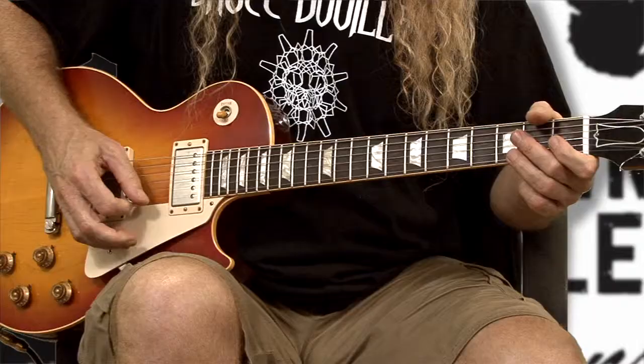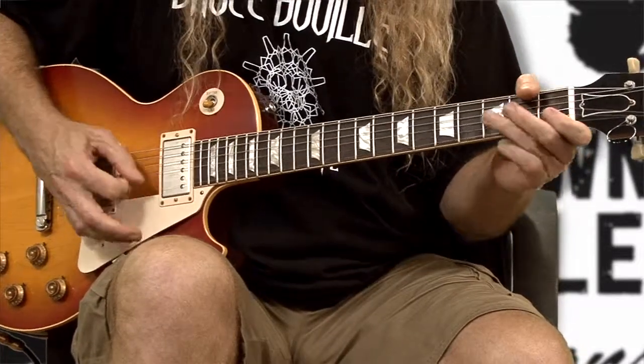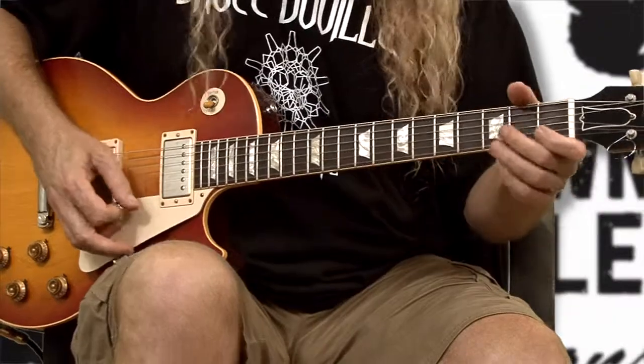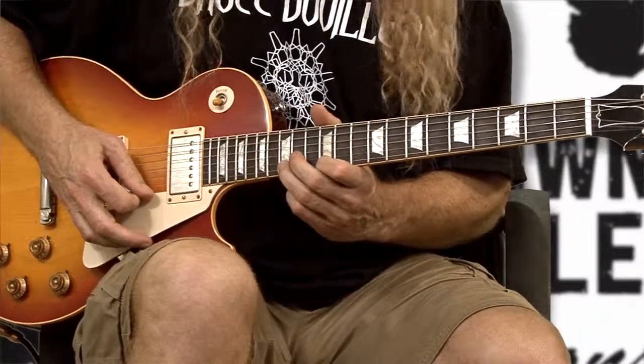We've talked about doing pull-offs in other videos. Now I'm going to show you a pull-off exercise that when done at a fast rate will sound like this. So we're going to walk through that slowly, and it's great for if you're playing a solo. Pull-offs are awesome. BB King does a pull-off like this — pull-offs are just great and a lot of fun. So let's look at the exercise.